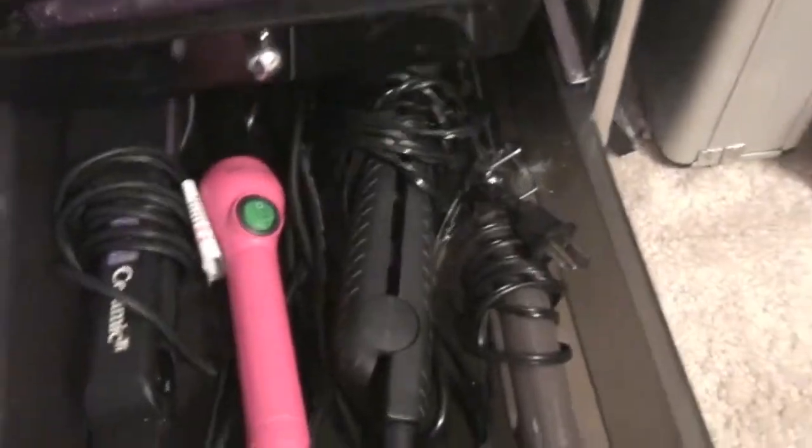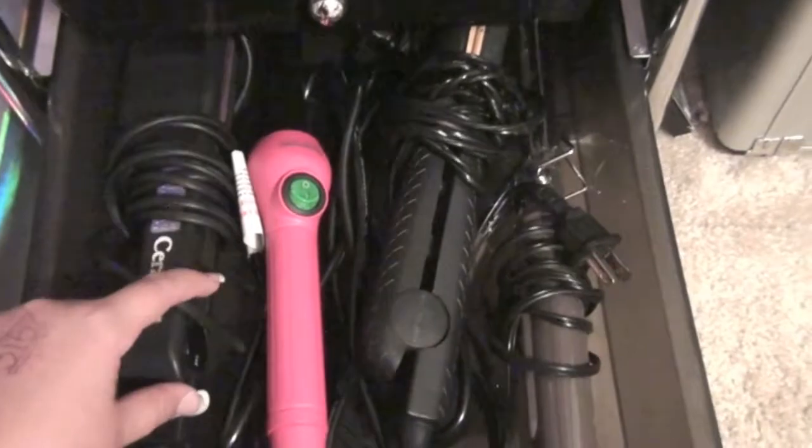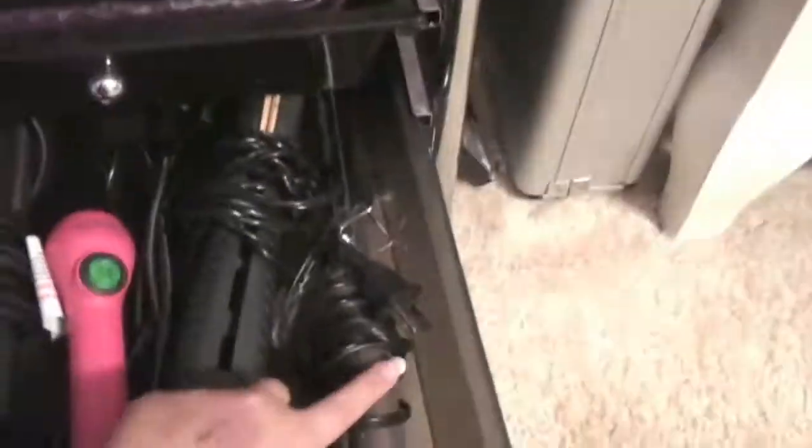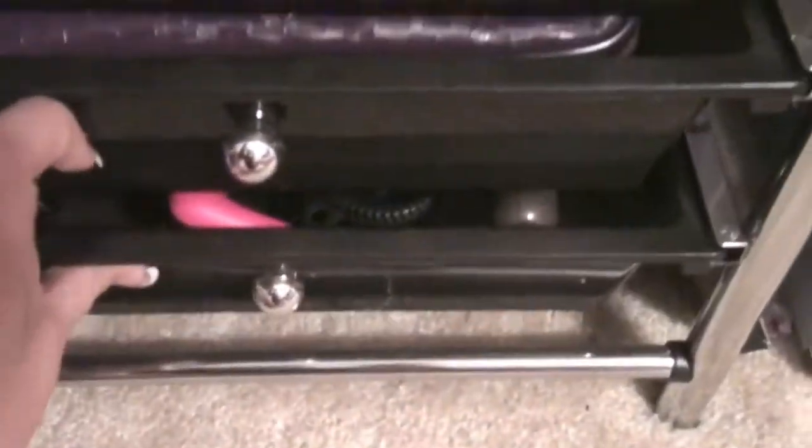On the bottom I have curling irons — this is my Jose Eber, the one that I depot with, Coriolis, and my Discon Air curling irons. My camera shut off, but it doesn't matter — that was in the bottom one.